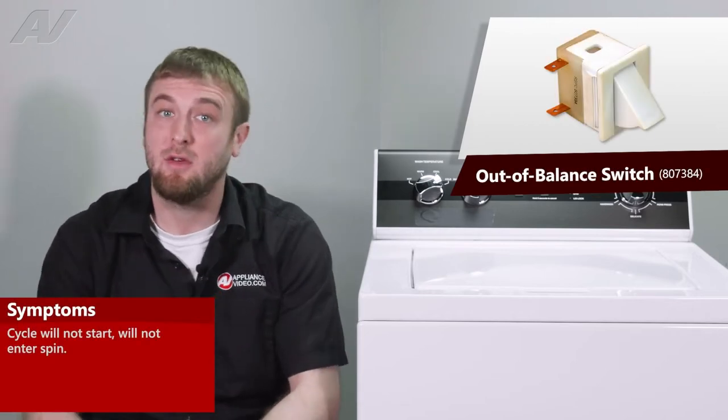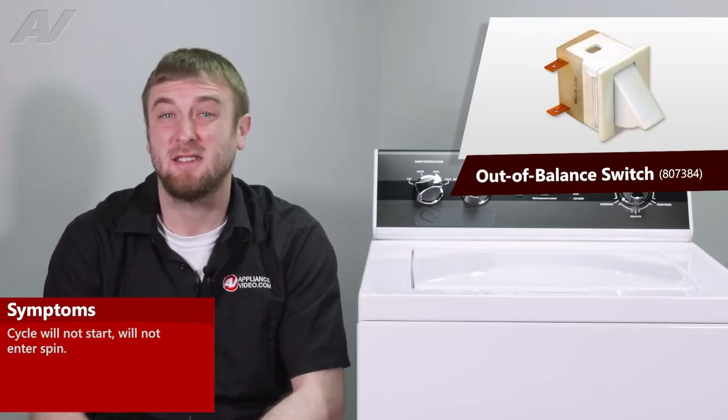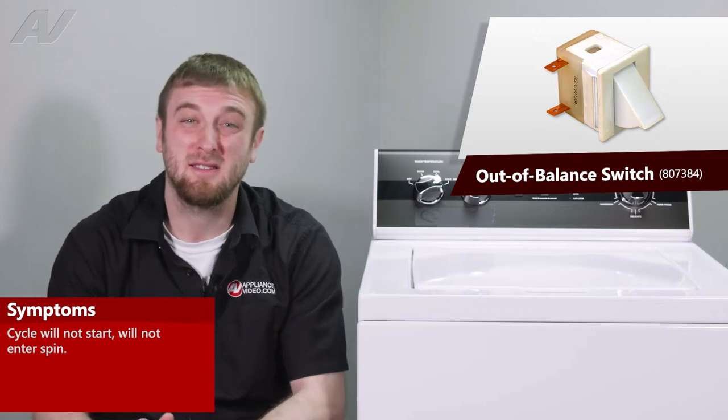The main reasons why you'd be replacing your out-of-balance switch is if the unit is damaged, causing it to not start, or it may be getting stuck mid-cycle.